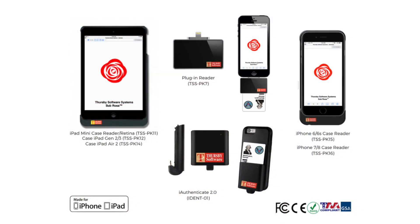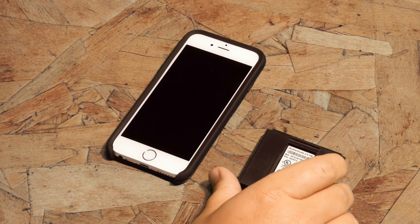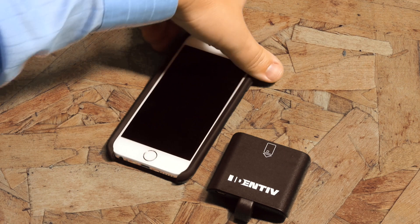Now that you've installed the correct app, you need to attach the correct reader. Subrosa works with any of the Apple readers in our PCard reader family. We have a variety of sleek, durable cases to choose from, or you can use one of two plug-in reader options. Before launching the app, connect your reader into the Lightning port and slide in your CAC or PIV card.